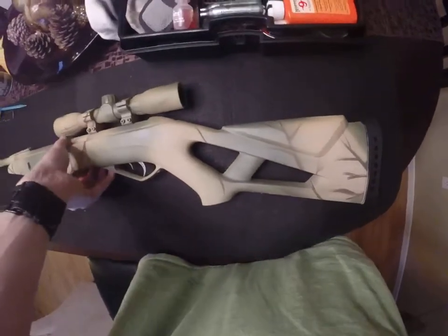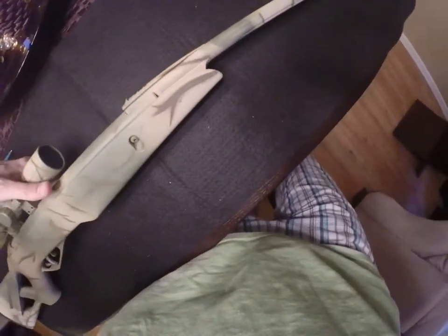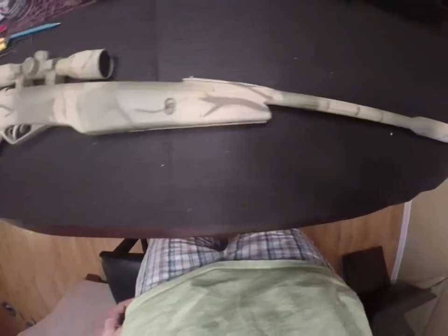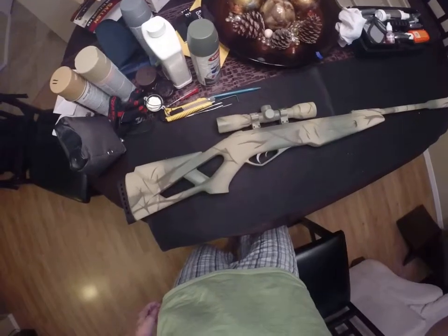The gun has proven to be accurate. Let me just turn it over so you can see both sides and the camo job I've done here. The gun has proven to be pretty accurate — I'm getting pretty good groups out of it. Definitely would be a good hunting gun.